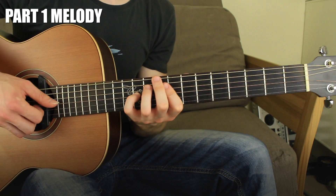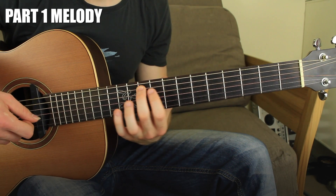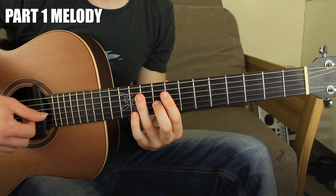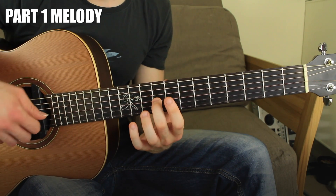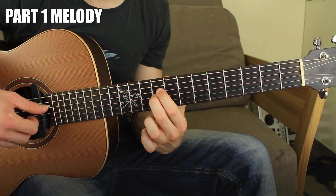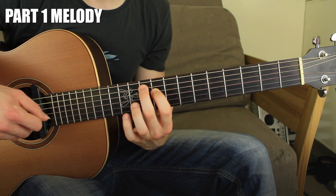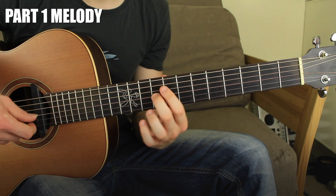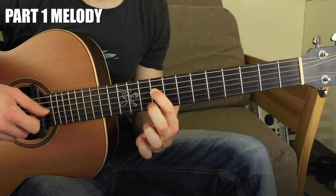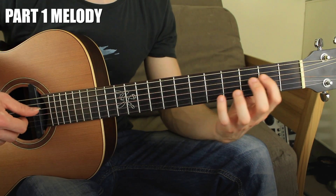The last chord will be another A minor, played like this: 3rd string fret number nine, 4th string fret number nine, and 5th string fret number ten — so it's nine, nine, ten.